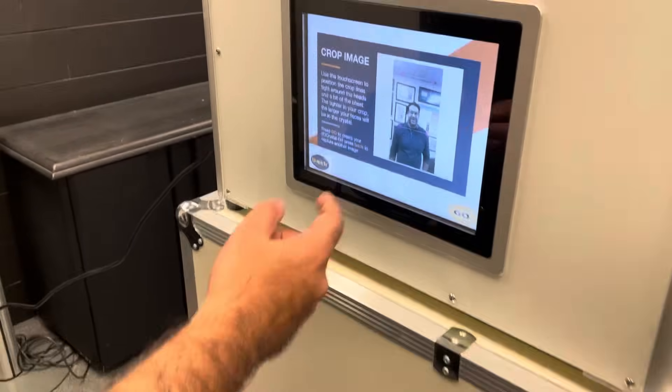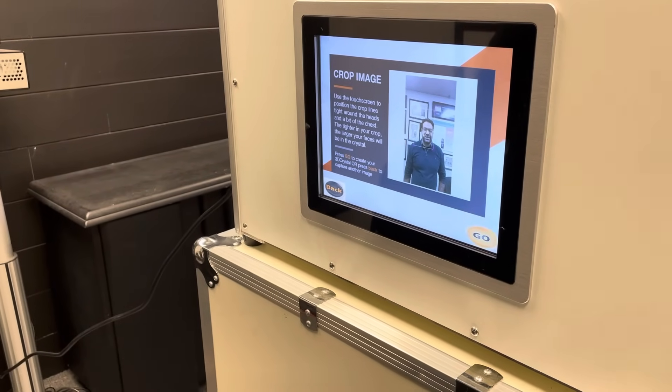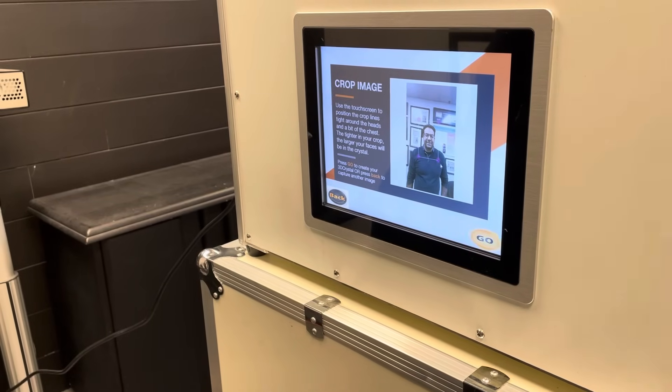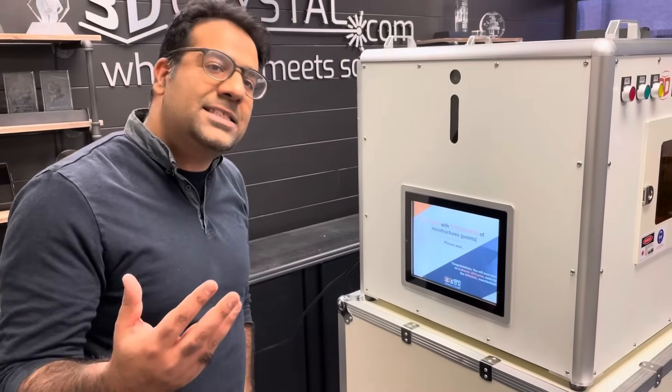Now what I can do is just position this. It's a very quick edit, similar to what you do on Instagram or Facebook — you just put the rectangular crop around the face and press GO. What would normally take half an hour to edit in 3D, the system is applying an algorithm and doing it in a matter of 10 seconds.